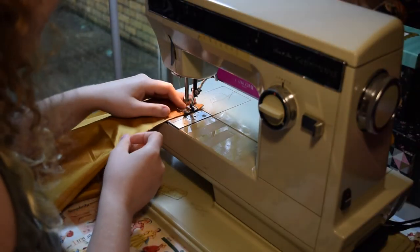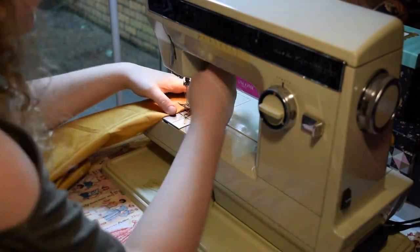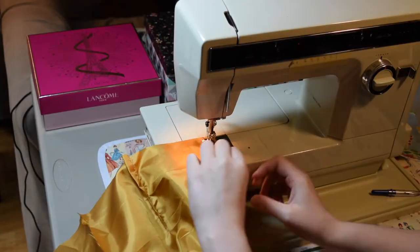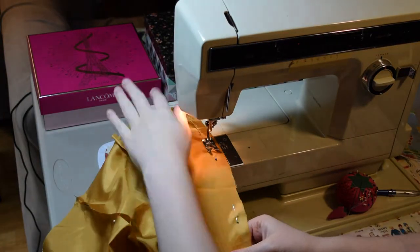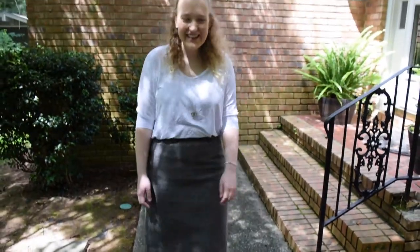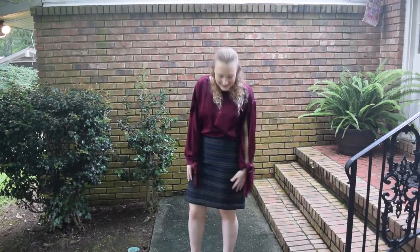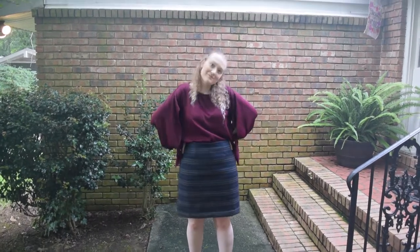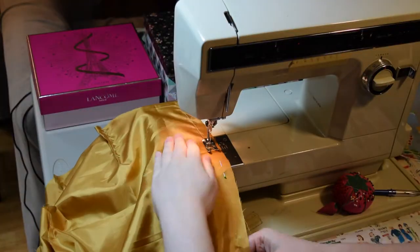Up until this point I've made this pattern four times before. This is the fifth time I've cut out and used this skirt pattern, so at this point I only need to glance at the directions before I already know what to do. Now I picked this pattern because it was already in my stash. It's not the perfect pattern — none of the views are exactly what I want it to be. But I'm using this because it was already in my stash and it only cost me $1 to begin with, so TLDR: pick which pattern is best for you.